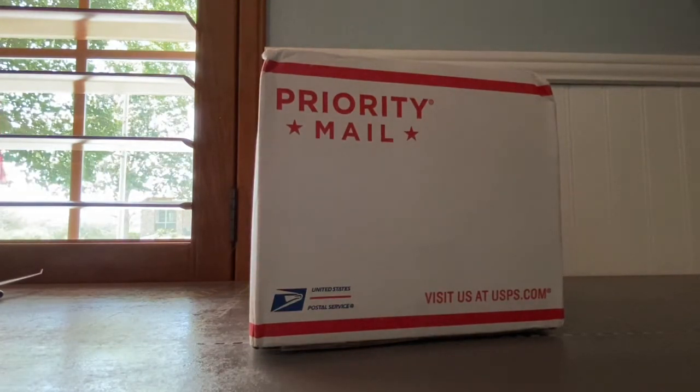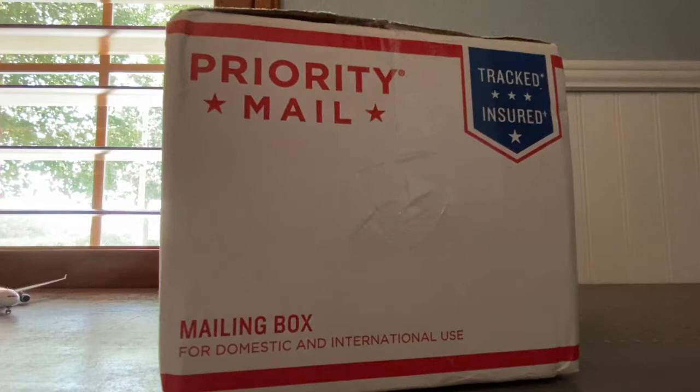Make sure to like, subscribe, and tell me what you think in the comments below. Yeah, let's get straight into it. I'm going to unbox it and then get straight back to you guys when I'm done.